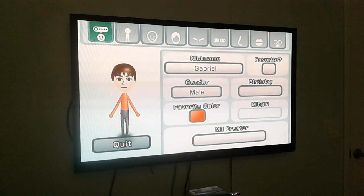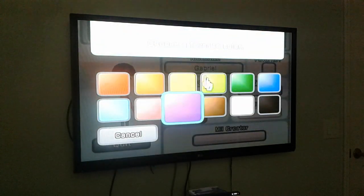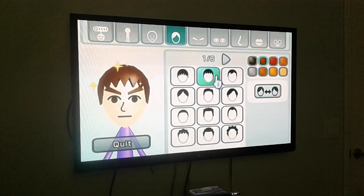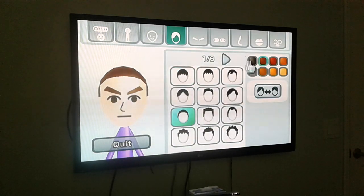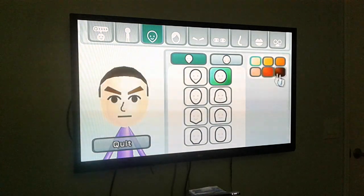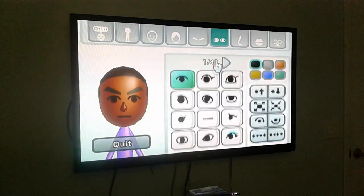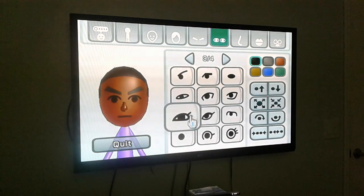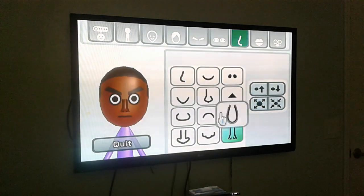Hey guys, today we'll make Black of Gabriel, and his favorite color is this — only for Chrome favorite. We'll do his hair like this, then his head like this. You know, his face like this, and his eyes are so cool like this, and his mouth...